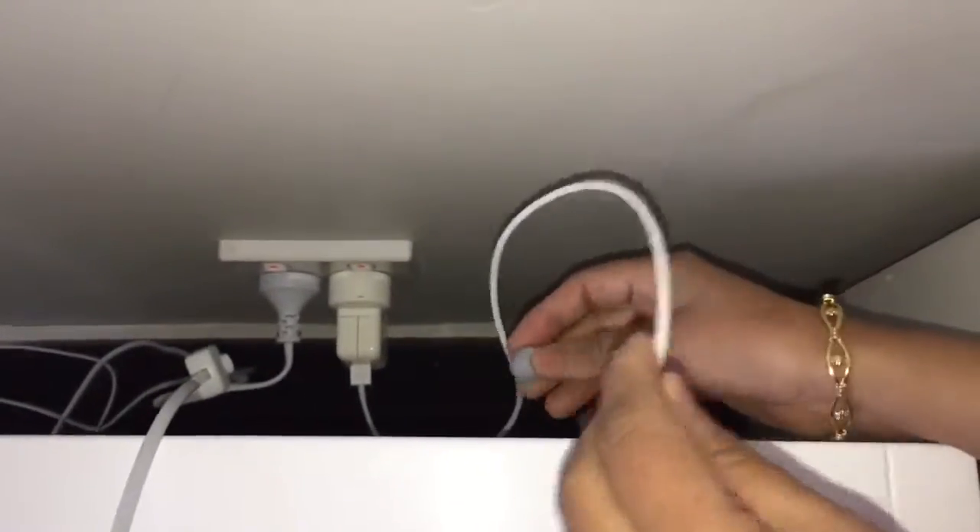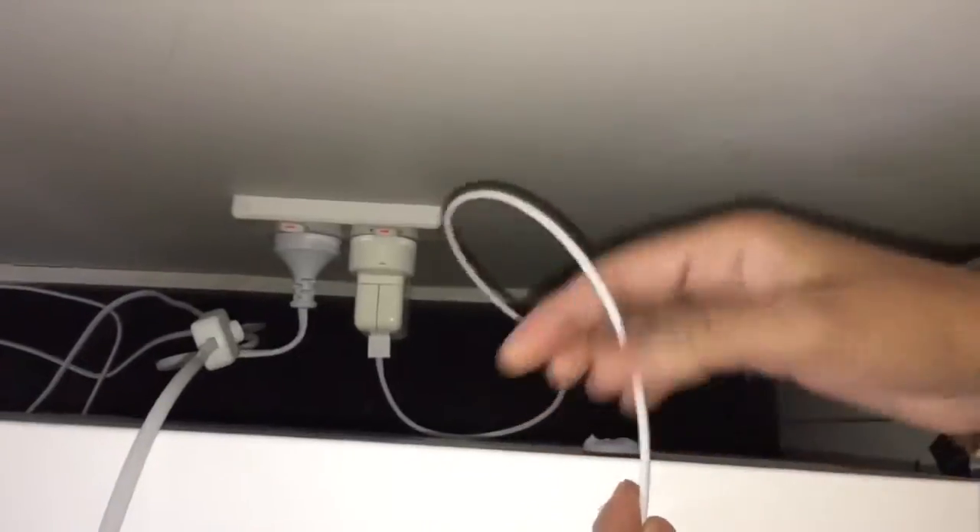Usually the phone charging cable just slips behind the bedside table and it is hard to keep it in place. To solve this problem I always use some Blue Tack to keep it in place, and I can easily remove it whenever I want.